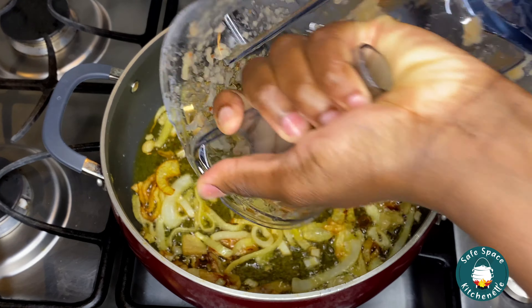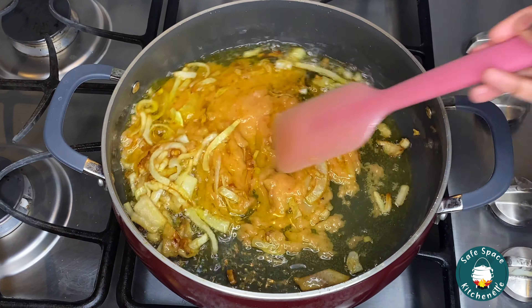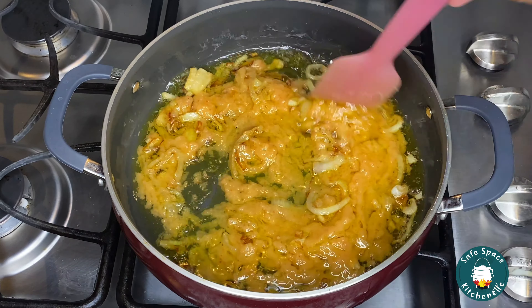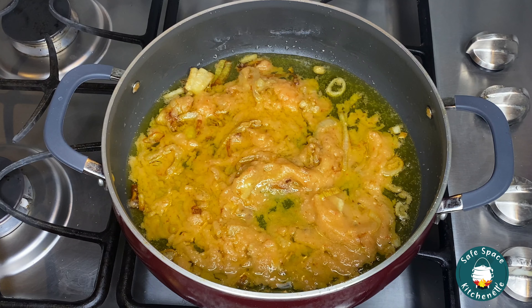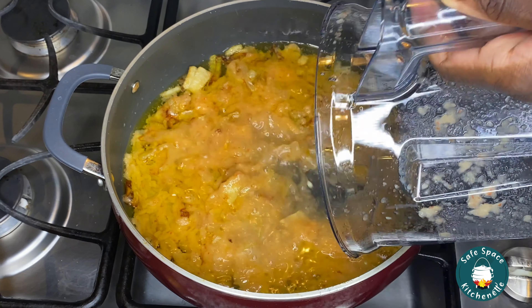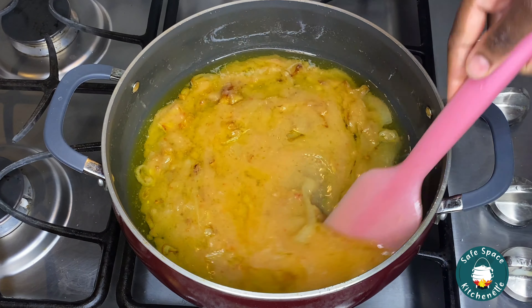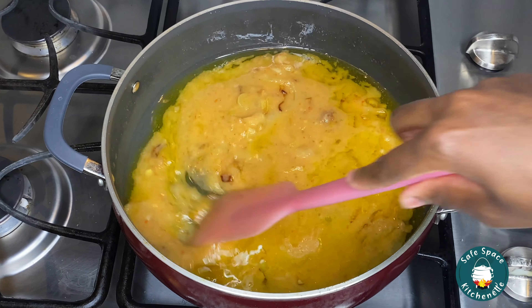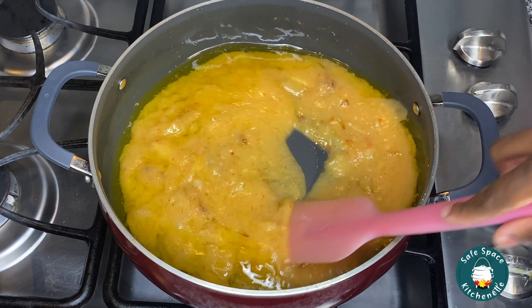Once my onions brown, I go ahead and add my blended stuff — that's the onion, garlic, ginger, and habanero peppers. I give my blender a little rinse and pour that in as well, and I continue to let this simmer on low heat. You don't want your food to burn, so just cook everything on low heat and let it simmer until a lot of the water has evaporated.